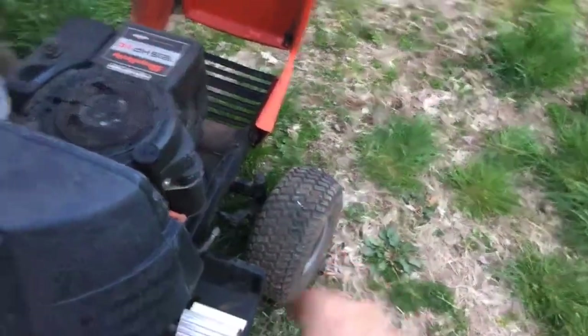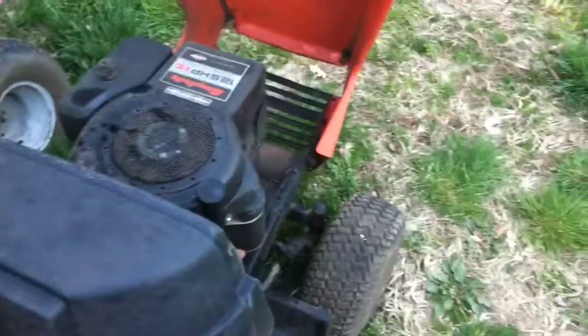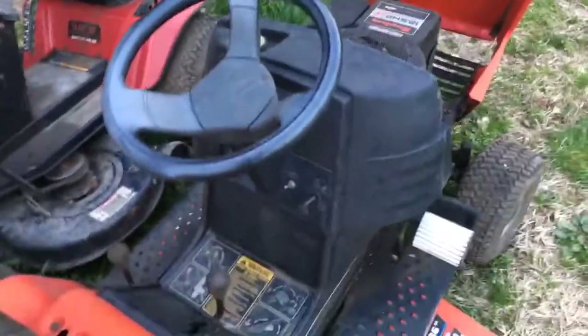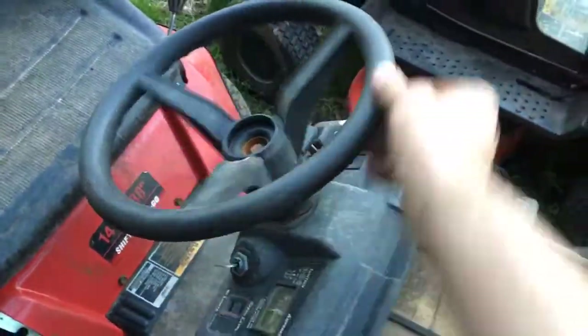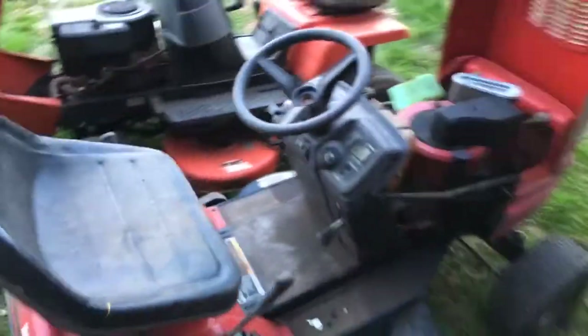On some mowers like that Craftsman, you can get a whole steering kit for maybe $125 on eBay. But again, this is stuff you have to be aware of — if you're paying $450 for a riding mower and you're finding all this stuff, he needs to drop his price or you need to walk away. As far as steering slack goes, this one is very good. But look at that — that's a ton of slack, and that would need to be checked out.